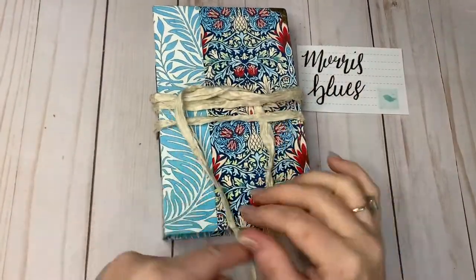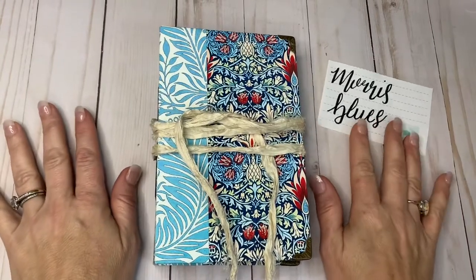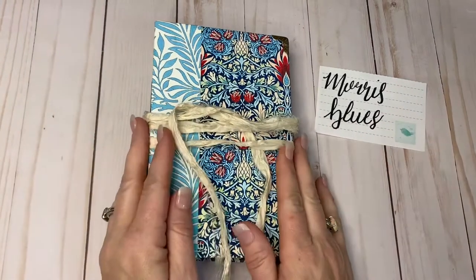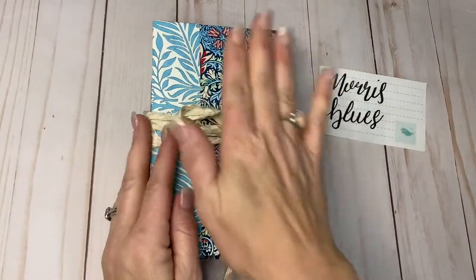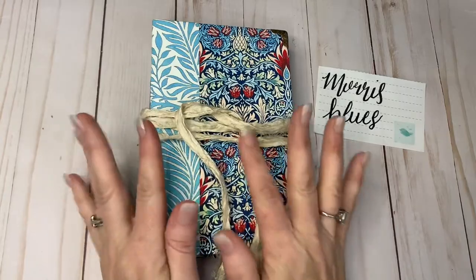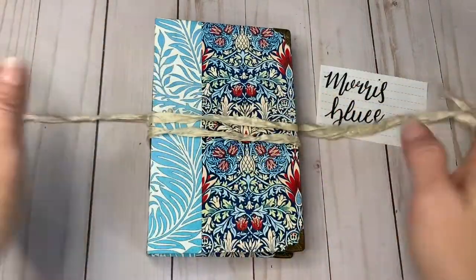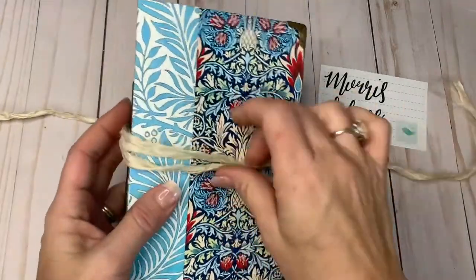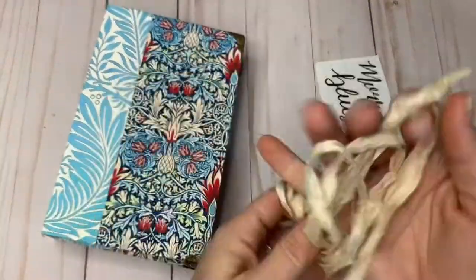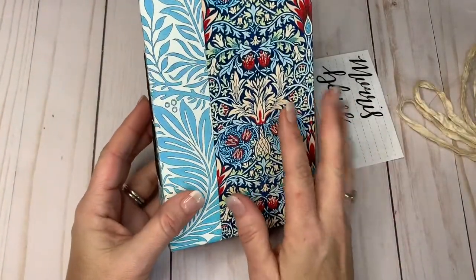Hi guys, welcome back to my channel. I'm here again with another flip-through. This flip-through is of Morris Blues, which is also made with the William Morris prints. This comes wrapped with a sorry silk — I don't have it tied right now — so I'm just going to move the sorry silk out of the way. As you can see, this is a beautiful blue William Morris print.